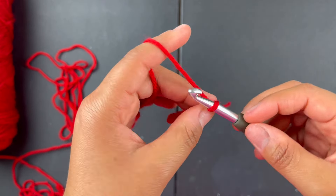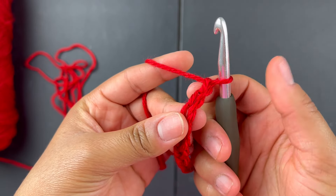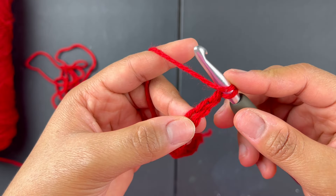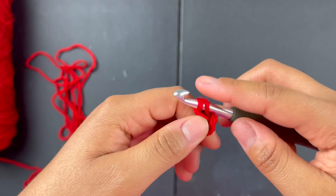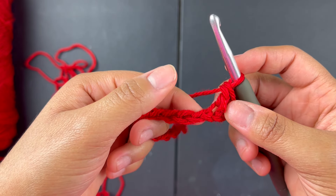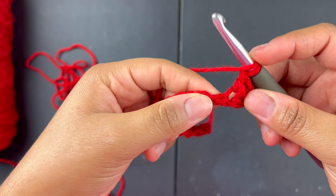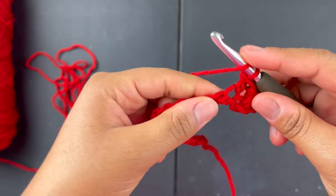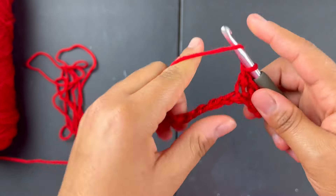After you do the 14, you're going to chain two. Then go into the third stitch from the hook — this is one, two, this is the third stitch — and do a double crochet into that third stitch. Then you're going to put one double crochet all the way down to the very end: yarn over, go into the next stitch, double crochet, and just keep doing that all the way down.